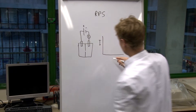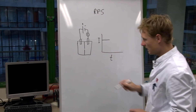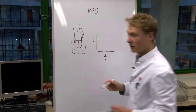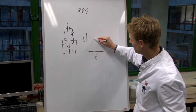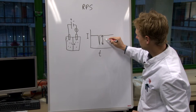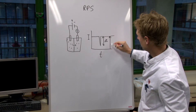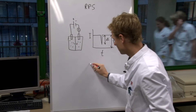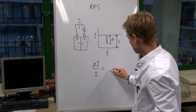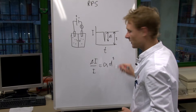What we measure is current versus time, which looks like a baseline. Then, if we introduce particles and a particle passes through the pore, we see a drop in current — a resistive pulse. The height of this trough, delta I, compared to the baseline current I — so delta I over I — is equal to a calibration constant times the diameter of the particle cubed.